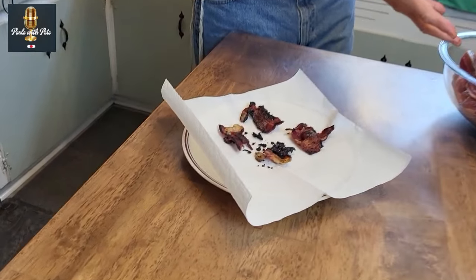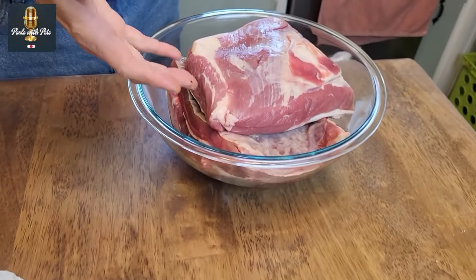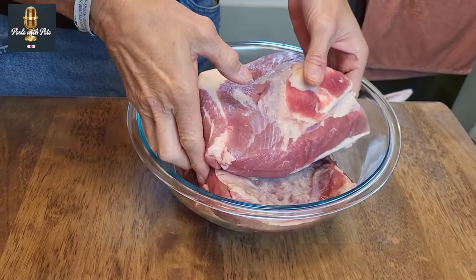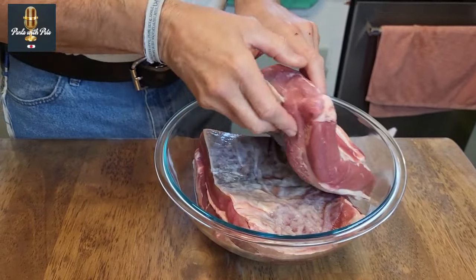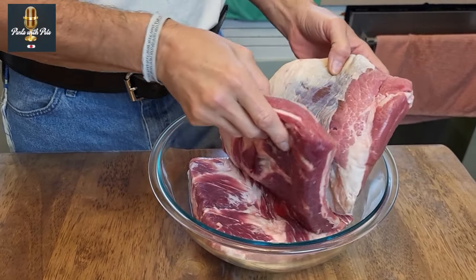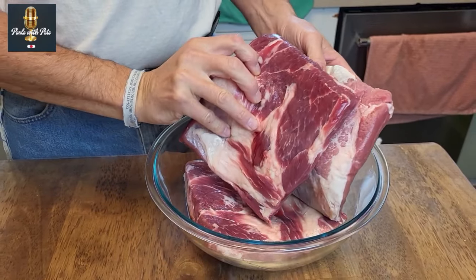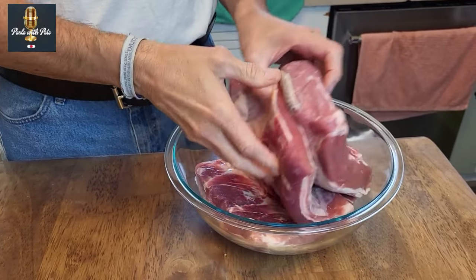To start, let's talk about the meat that we use. For beef, we are going to use brisket. This is actually a smaller brisket from a smaller cow. You can do this with very large briskets as well. This is cut up into pieces and it is untrimmed. We want to retain the fat because the fat will help with the flavor and the development of this meat.